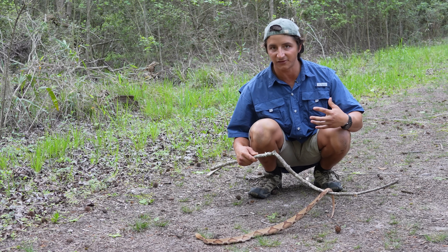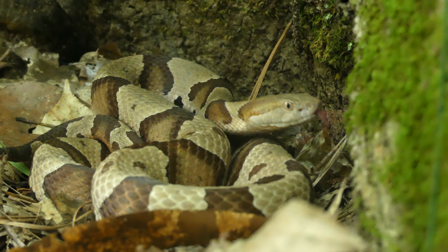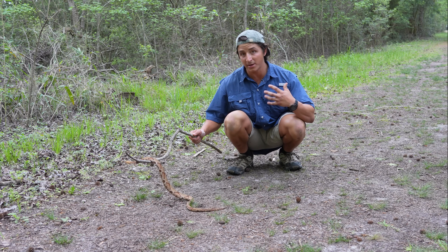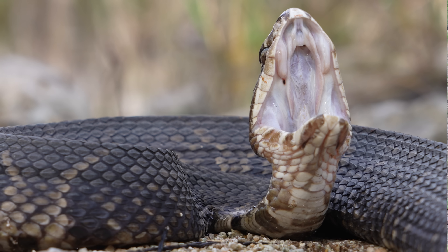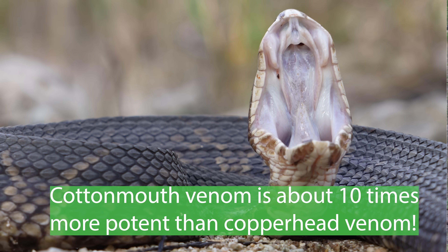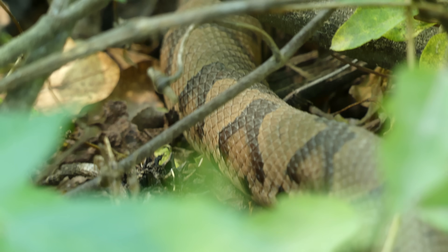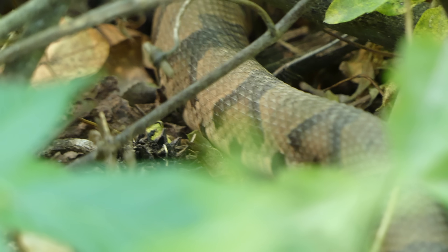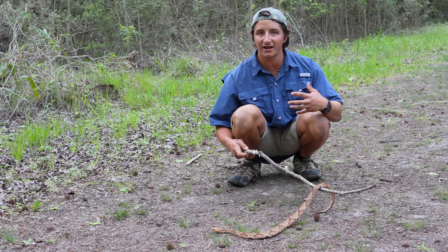It's a hemotoxic venom, so it attacks red blood cells, which means it will cause tissue damage to the impacted area. You should definitely seek medical attention if you've been bitten by a Copperhead, just in case you have a reaction. But compared to the other vipers, this snake has the least medically significant venom. Usually when people are bitten, it's either when they're collecting firewood from log piles, or when walking in dense underbrush, either in the morning or in the evening, because that is oftentimes when Copperheads are hunting.